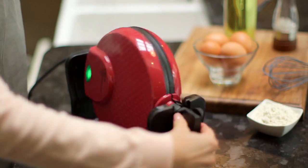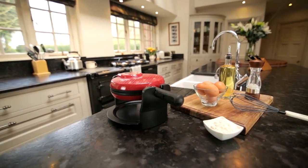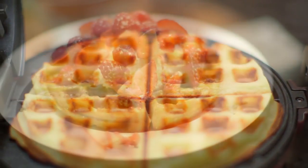You can create your own recipes and experiment with ingredients. As you can see, it rotates 180 degrees for even baking and perfect browning, and an alarm lets you know when it's ready.